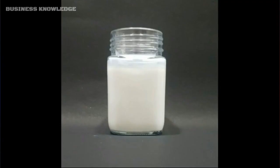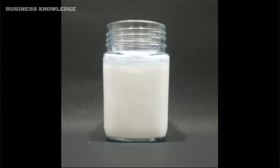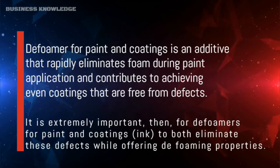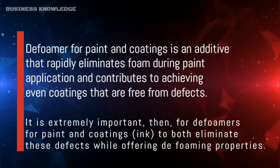Silicone defoamer: a defoamer for paint and coatings is an additive that rapidly eliminates foam during paint application and contributes to achieving even coatings that are free from defects. It is extremely important for the defoamer to both eliminate these defects while offering defoaming properties.